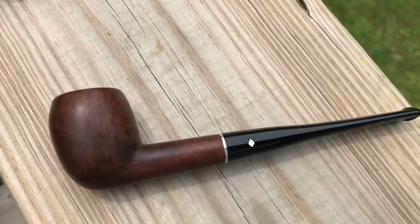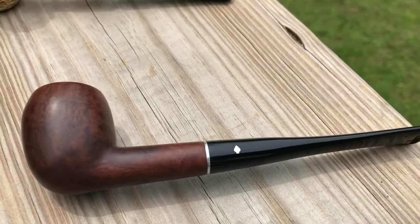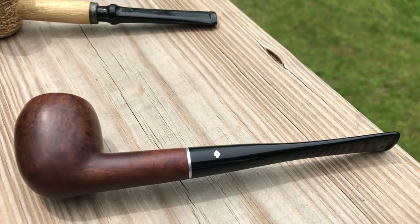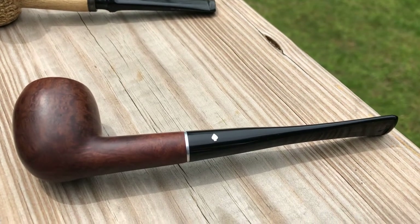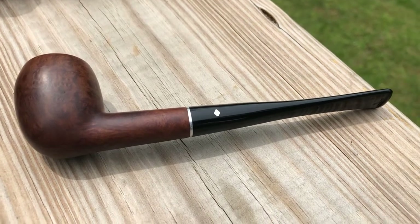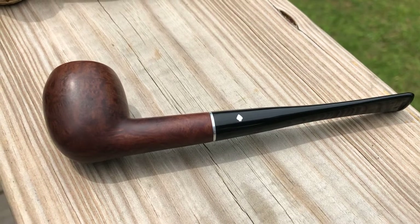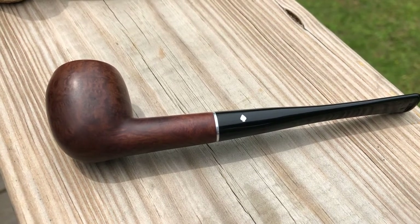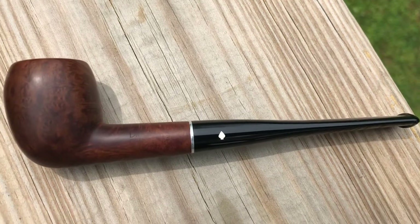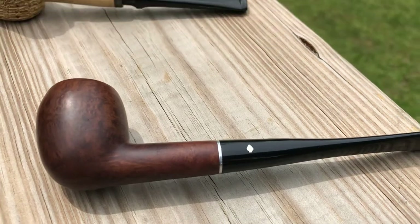Next I'm going to move up to my briar pipes. The first one there is a Dr. Grabow Grand Duke. This was an estate pipe — it was torn up pretty bad when I got it, but I just sanded it down and been smoking it. I have to admit it's one of the better smoking pipes I have in my collection. It must be a magic piece of briar or something. It's a really great smoking pipe — I really enjoy that one.